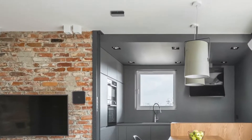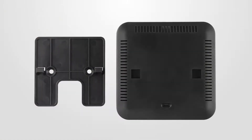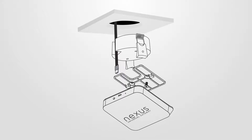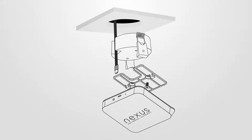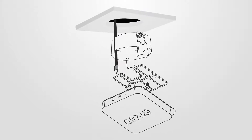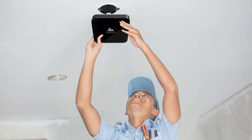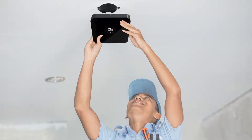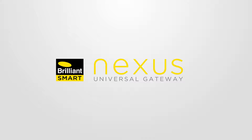Your Nexus Home Gateway can be mounted on your ceiling or wall using the mounting plate included with your Nexus Home Gateway. Alternatively, we suggest you purchase a ceiling mount bracket that can go into an existing downlight cutout in your ceiling. If you are installing into the ceiling cutout, we recommend that you use a licensed electrician as the Nexus Home Gateway requires its own power supply. Full installation details are included with your Nexus Home Gateway or you can refer to our website, brilliantsmart.com.au/Nexus.